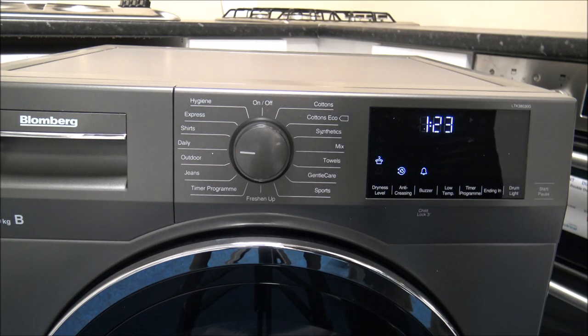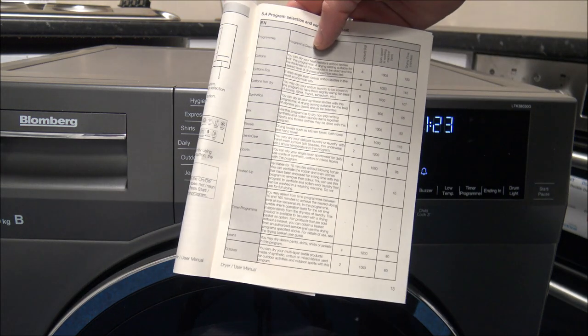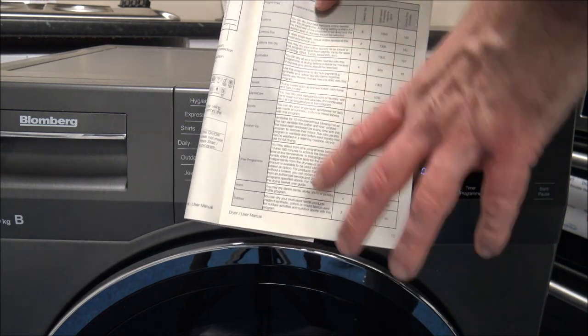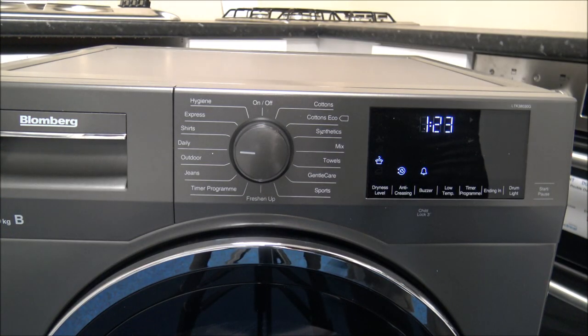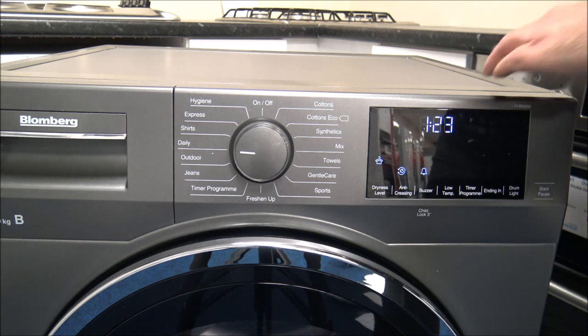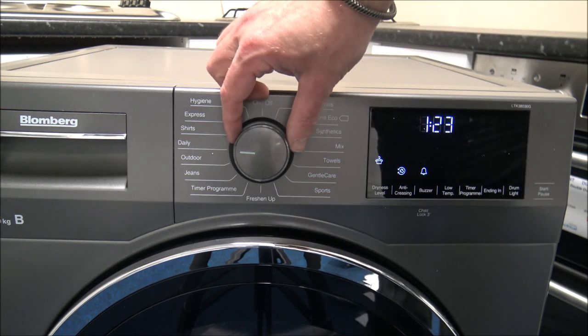As we go on to the Daily program - I'll just show you this. I am cheating a little bit and reverting to the instructions. The instructions here are really good, I'll just give you a brief description of what each program will do. Anyway, the Daily program has a maximum of 4kg and allows you to dry both cotton and synthetic laundry items together. Things like sports and fitness clothes can be dried in that program.